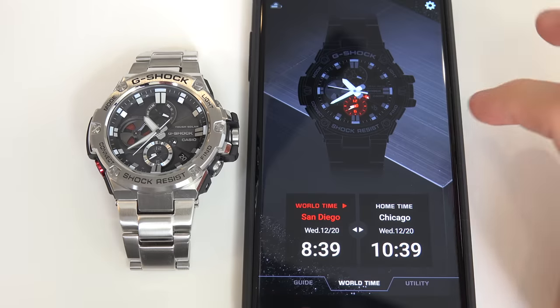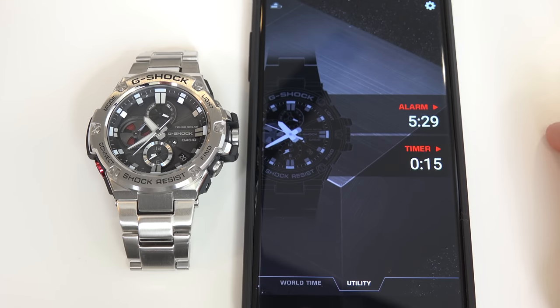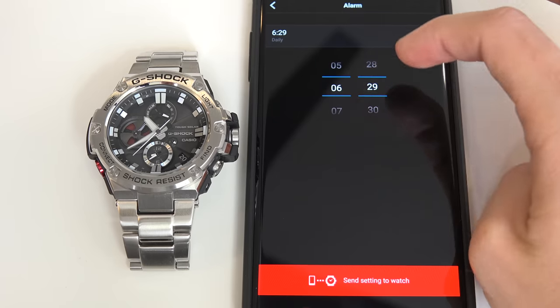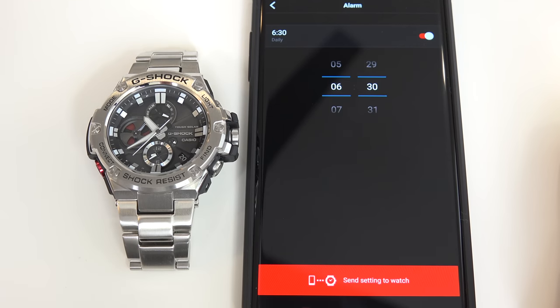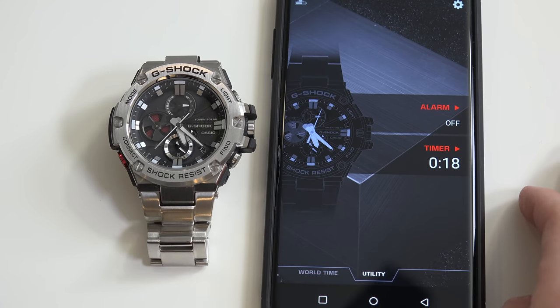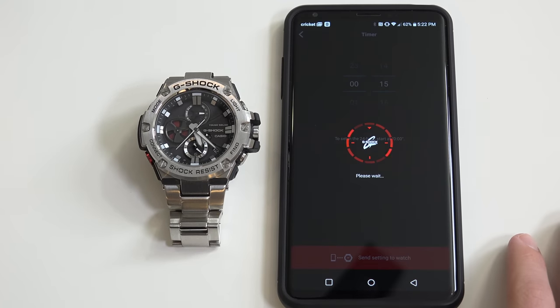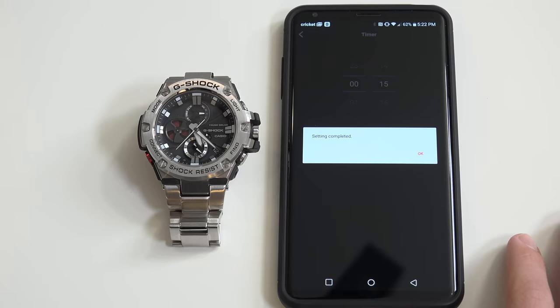Two other neat features in the app — remember when I said you could hit the mode button on the watch to set an alarm and timer countdown? Well even better, you can set those timers easily from inside the app. Just swipe left, tap alarm, and set your daily wake-up or whenever alarm. You can also select timer to set a countdown, just tap send to the watch and that's it — simple and easy.